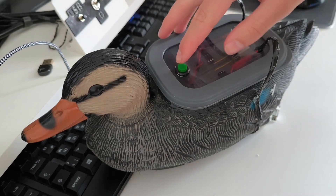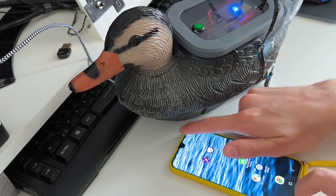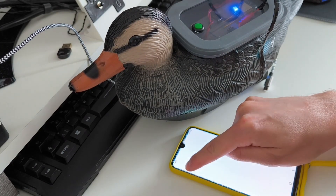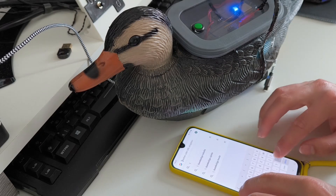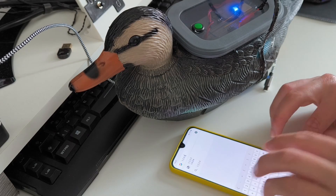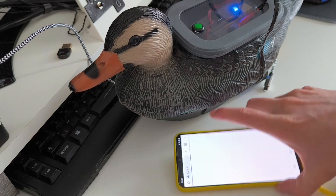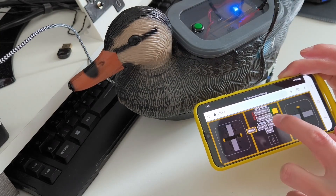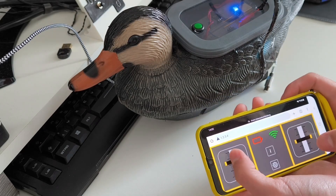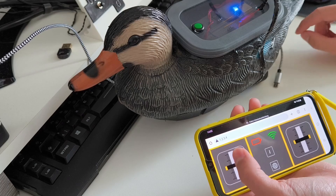We're going to connect our phone to it using Wi-Fi. Then we're going to head to a little website called 1.2.3.4, which is the IP of the duck. We actually have a connection and a little UI that allows us to control the motors. Let's see if they spin. Oh yeah, they do. Let's take her out for a spin.